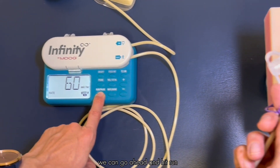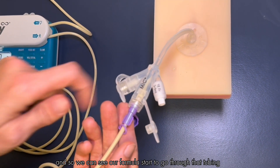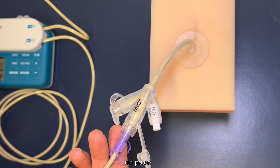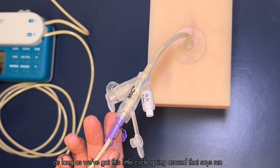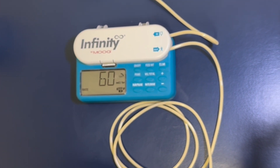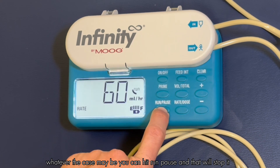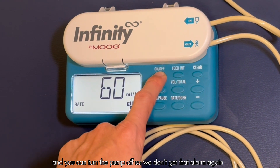Now we can go ahead and hit run/pause and it will start pumping away. We can see our formula start to go through the tubing. On the pump you'll hear the run/pause cycling because that's how it adjusts the speed, but as long as we've got the little circle going around that says 'run,' it's doing what it's supposed to do. If you need to stop the pump for any reason — not feeling well, taking a shower — hit run/pause to stop it, and you can turn the pump off so we don't get that alarm again.